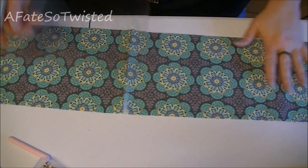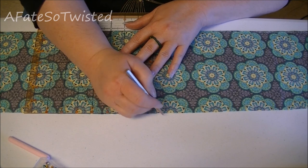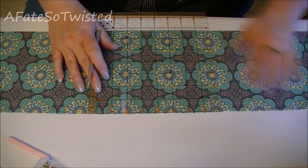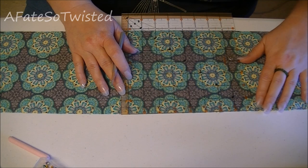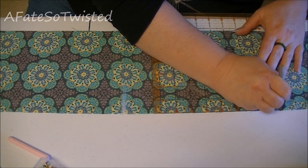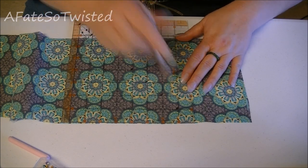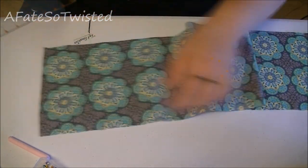Then we're going to do the exact same thing on this side. I recommend using one of these square quilting rulers because they're clear — you can see through them and it's easier to get things squared up and even. These fabric markers or fabric pencils wash out really easy too, so don't be afraid to use one. You can always launder the garment after you've created it if you want to get those marks off. So again, we've got one, two, three, four, five, and six marks on each side from the center.